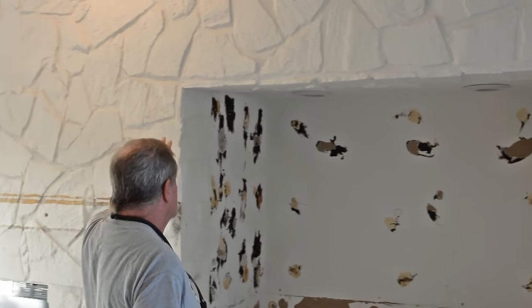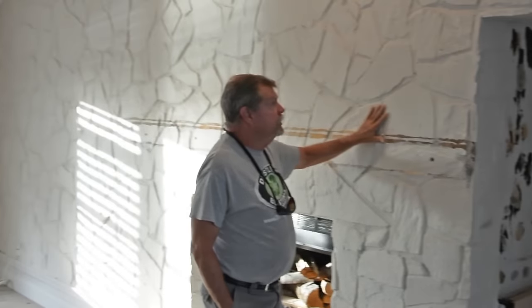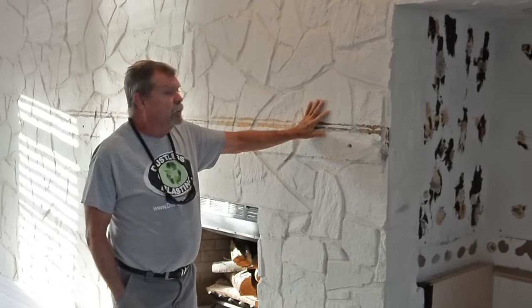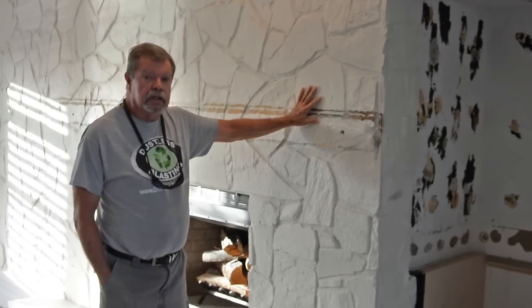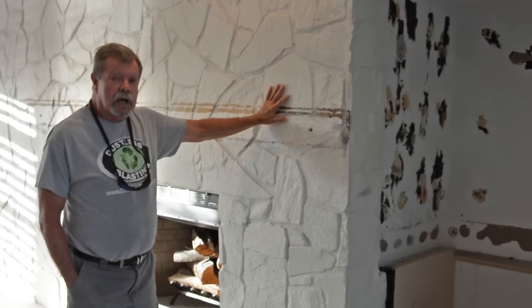This is real stone that somebody has put a latex paint on, and we're going to be blasting with recycled bottle blast. We're going to be able to show you today the versatility of a dustless blaster and how we can do just about any job like that.